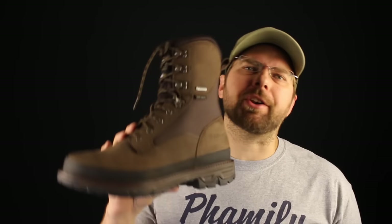Today on The Boot Guy we're talking about the Eric Conquest 8 inch Gore-Tex lined boot with 400 grams of Thinsulate.